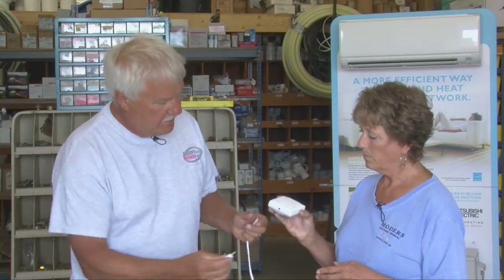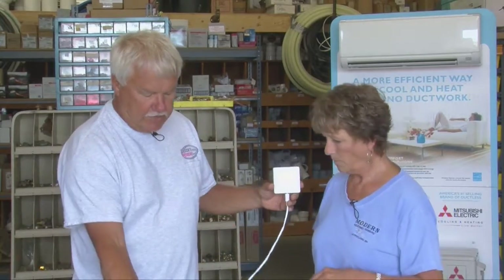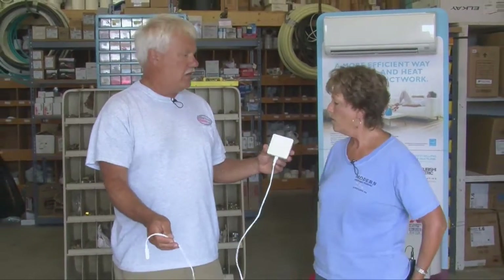But then you have this nifty little cord that comes with it. It comes with a four-foot cord like this — it plugs right into the bottom. This can lay down on the floor, and if any part of this cord gets wet, then it gives you an alert that there's a water leak.